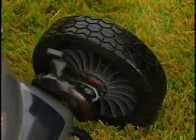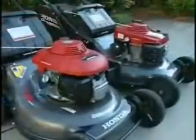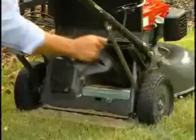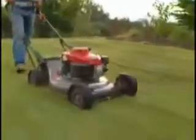Honda Commercial Series mowers have wheels that feature sealed ball bearings for a smoother and more precise roll. As you can see, the HRC series is designed to be commercial grade from the ground up. With added features, benefits, value, and convenience, these commercial mowers are truly the best on the market.